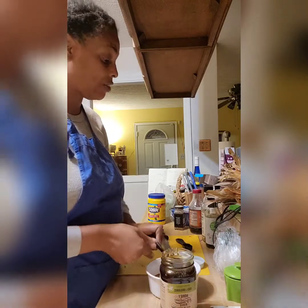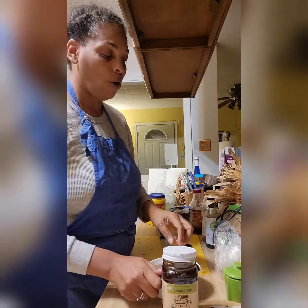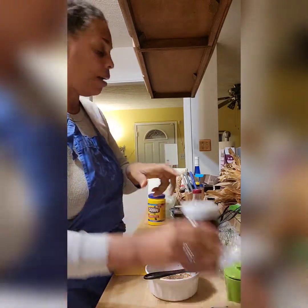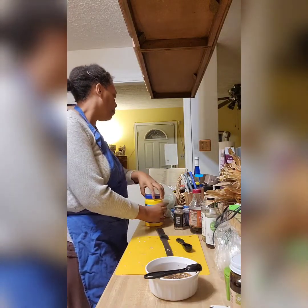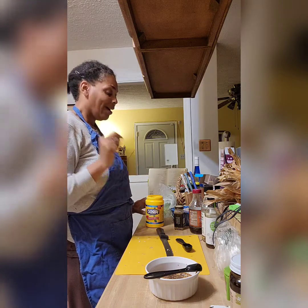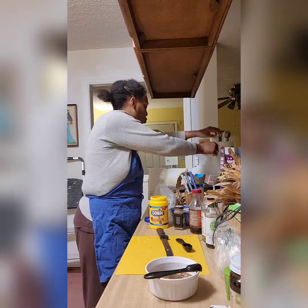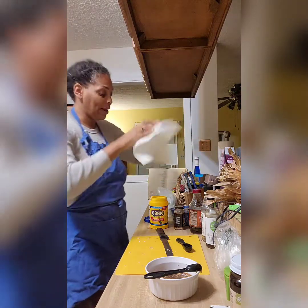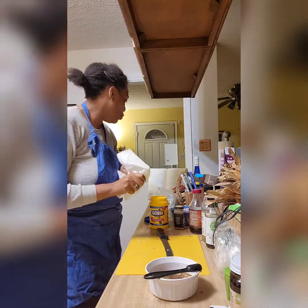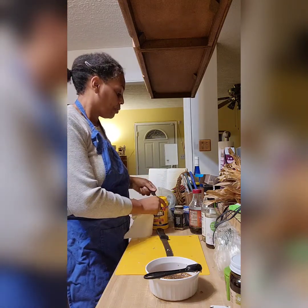This is the Golo teriyaki sauce. I'm letting the honey drip in — I like to get all the honey in there. Then it calls for a half tablespoon of cornstarch, but since I'm making a lot more sauce I'm going to do two tablespoons of cornstarch to get a really saucy result, because Rick loves sauce.